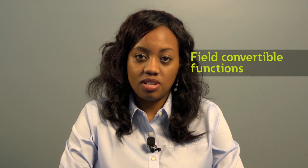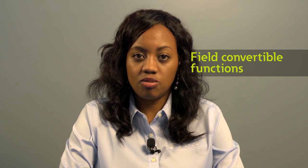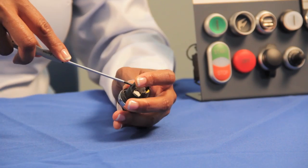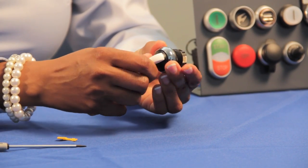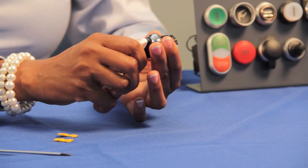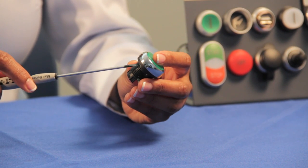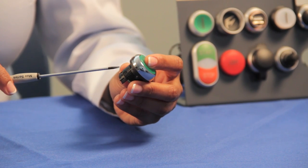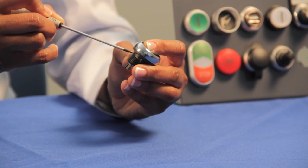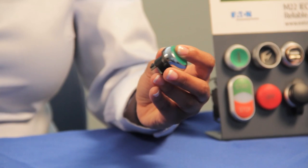Now let's take a look at another custom feature that you'll find on our M22s and that's the ability to convert operators in the field. You can convert our momentary selective switches to maintained operation by simply removing these yellow levers. If you remove the top lever the switch is now in the maintained position on the right, and if you remove the yellow lever at the bottom of the switch, now your switch is in a momentary position on the left. Converting a maintained push button to momentary operation is also achievable on our M22 push buttons. First, identify the slot on the side of your operator. Push down on the operator until you see a slider with a metal notch. If you slide the locking ring to the right your push button is now in momentary, and sliding it to the left converts it back to maintained operation.